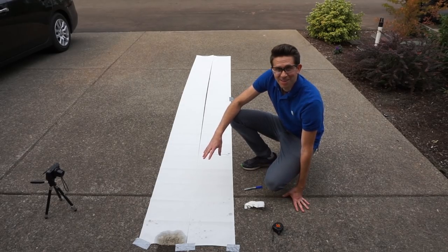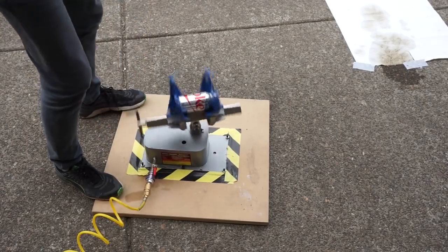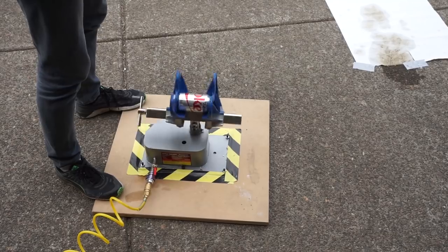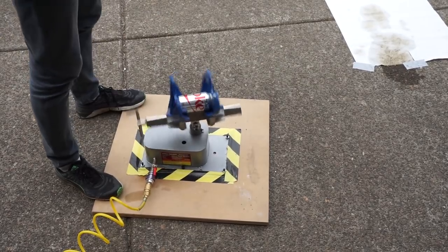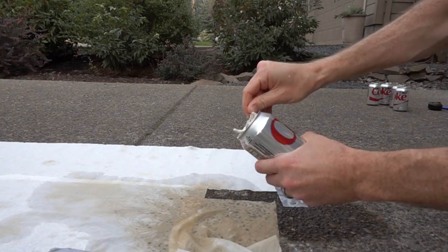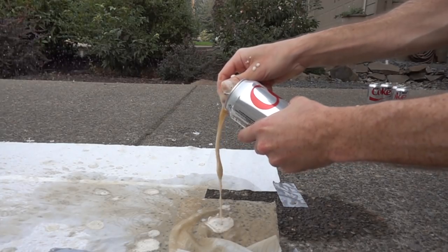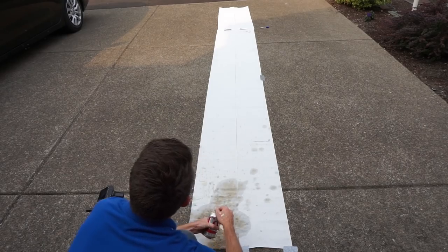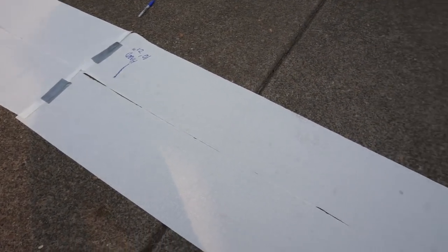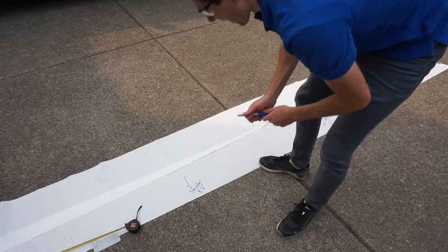Now let's shake one up for five minutes and see how far it goes. Let's transfer it over here really fast. Three, two, one. Looks like our farthest drop is about right here — this is like halfway, not quite to where our hand-shaken one got. Our shaker got about eight and a half feet.